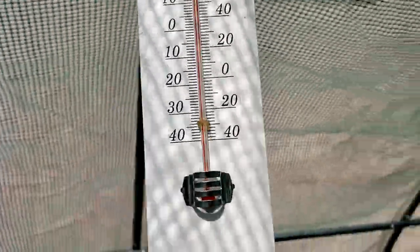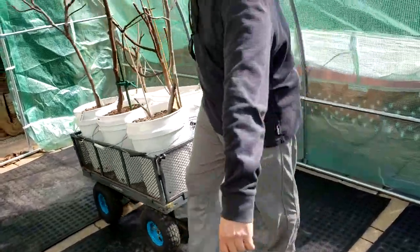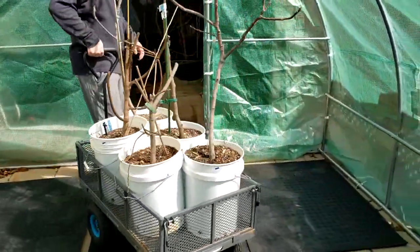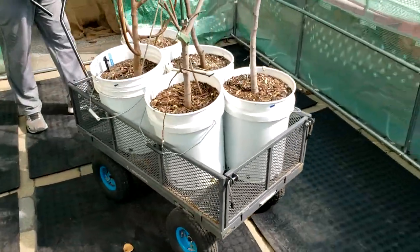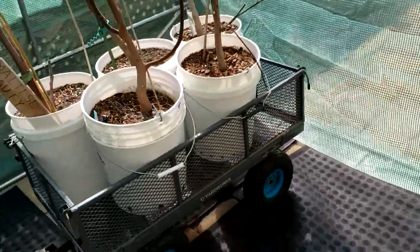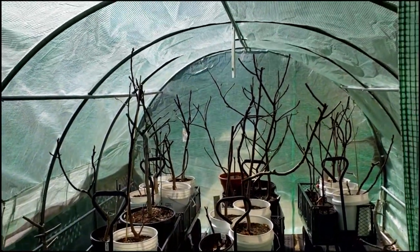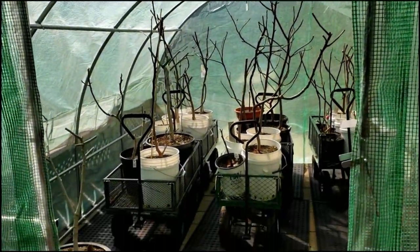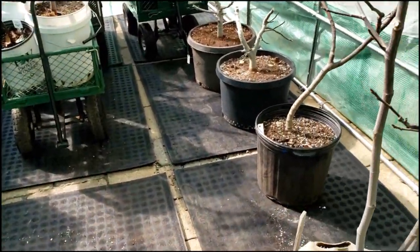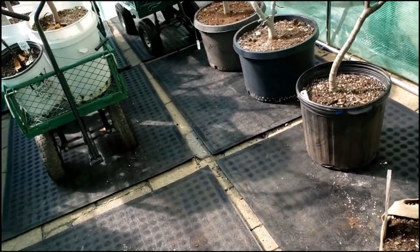Why am I going through all this to start my season so early? Why not wait until it's warm outside? It's because of several reasons. Number one, some figs require more days to ripen than my actual season here will allow. A variety like Black Madeira or Panache — these figs taste incredible. You watch them all form and grow, but when it comes time for them to ripen, fall hits, it starts raining and getting cold outside, and the quality of the fruit goes down, or most don't even end up ripening.